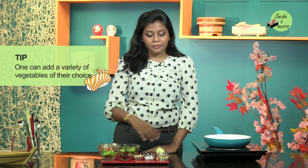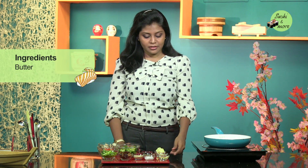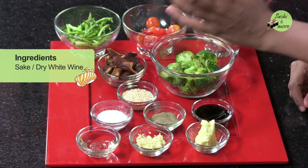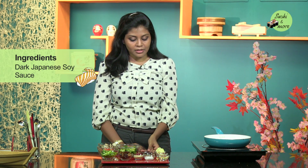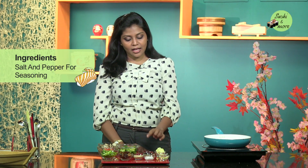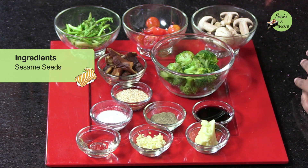You can also add bean sprouts to this whole recipe. Now for the flavouring I will be needing butter, some garlic, some sake, salt and pepper for seasoning, and lastly some sesame seeds for garnish.